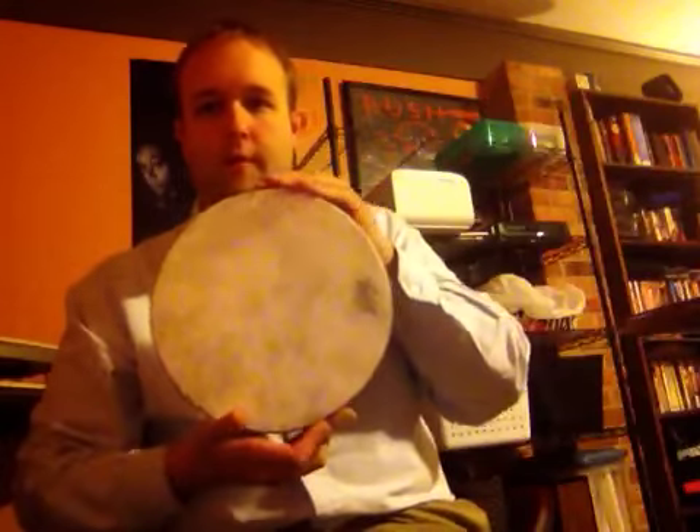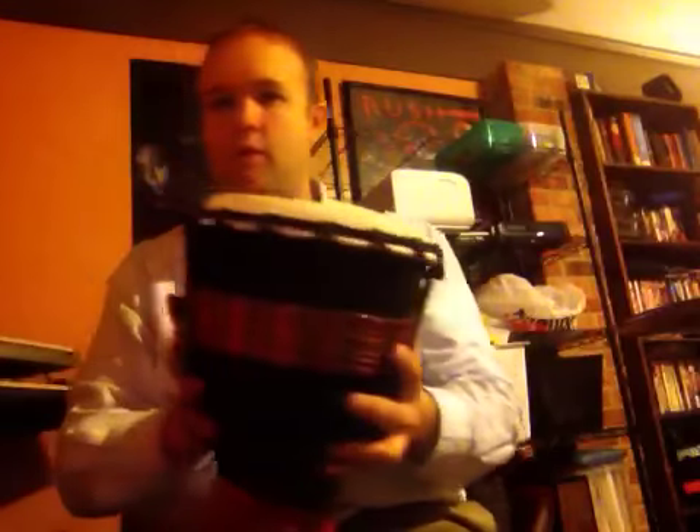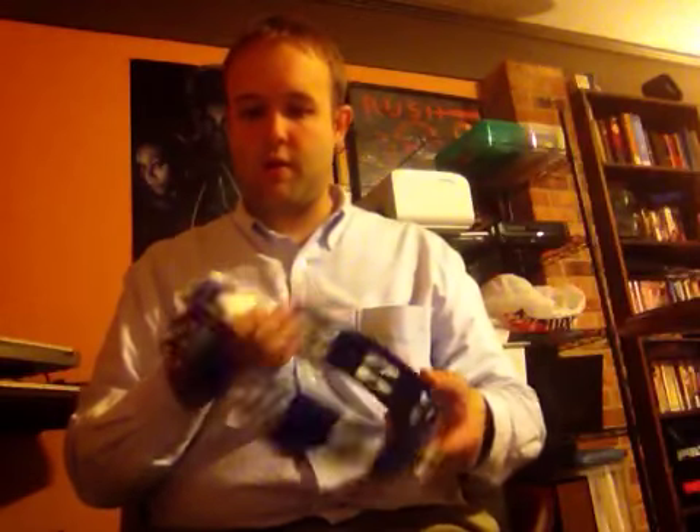I'm going to show them to you and also demonstrate the sound of them. First, we have the Raymo Fiberskin 3 frame drum, and then we have the Toka Synergy Series wooden bongos, and we have the Toka Street Series 8-inch, or as they call it, small djembe. And then, just as an added fun little thing, is the Rhythm Tech True Colors Tambourine.